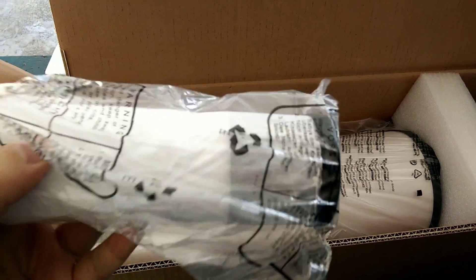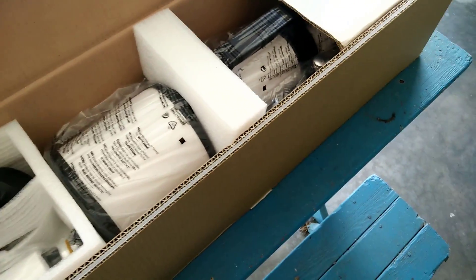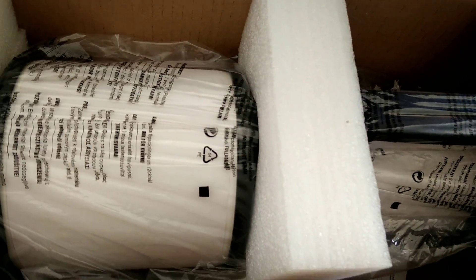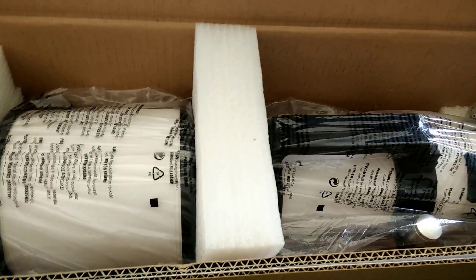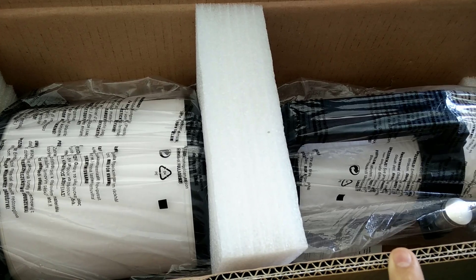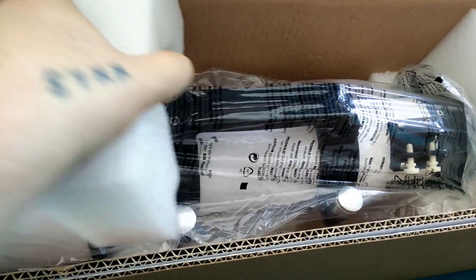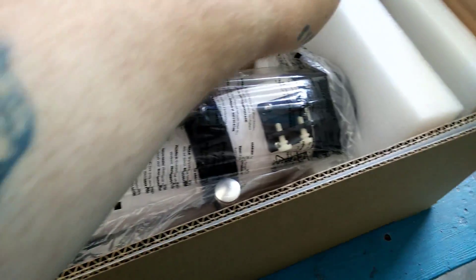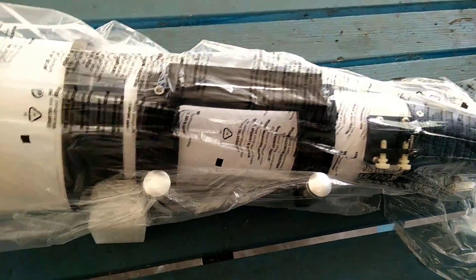This is the finder scope — I believe this is an 8x50 finder scope. And this here is the optical tube itself, which I cannot get the box to go up. So yeah, this is the optical tube. For those of you guys that have never seen it before, I'll take it out of the box and we'll see what kind of blemishes this optical tube has, if it has any at all. Okay, so this here is the optical tube.